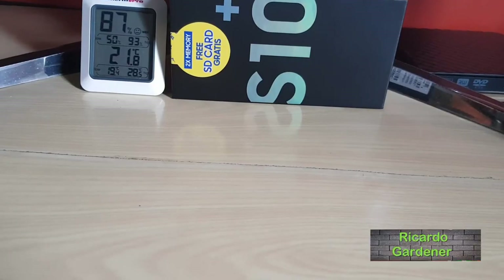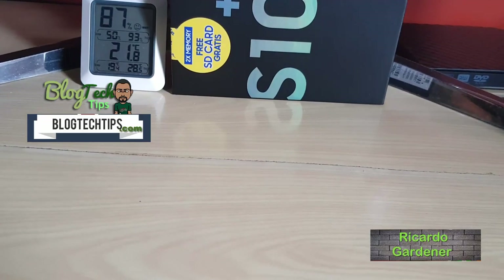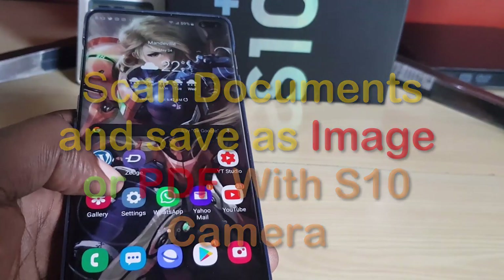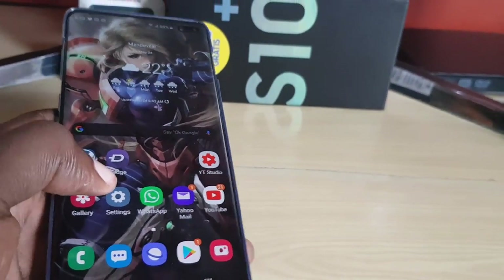Hey guys, Ricardo here, welcome to another blog quick tips. Today I'm going to do a quick tutorial showing you the new scan feature that's built into the Samsung Galaxy S10. I have my Samsung Galaxy S10 Plus right here.